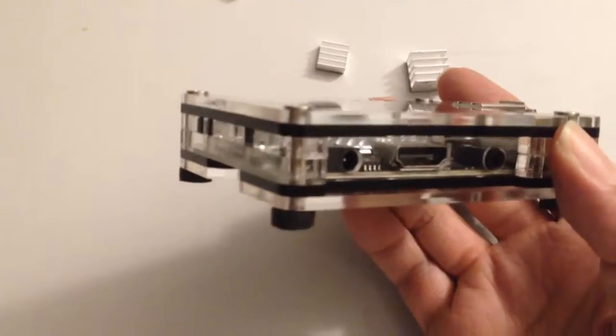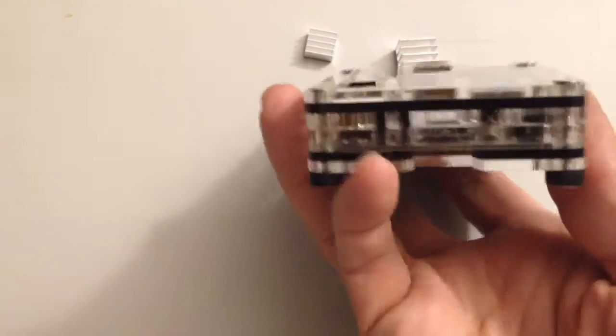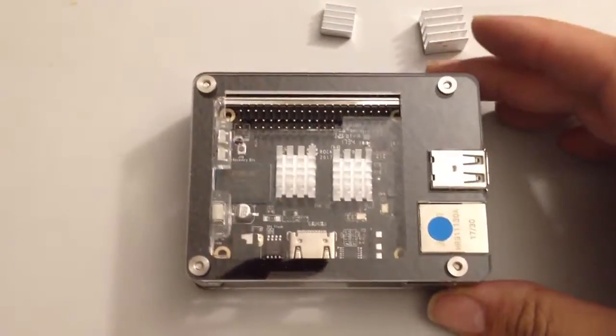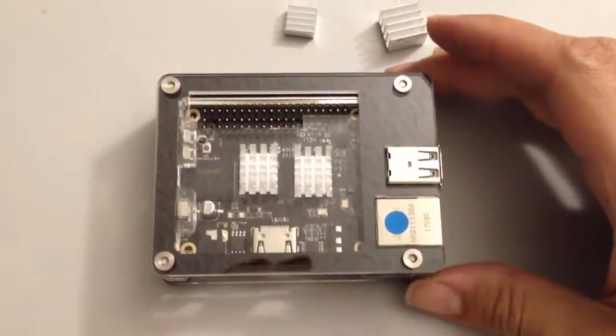power buttons — the power and the reset button. But other than that, it's really nice. That's it.